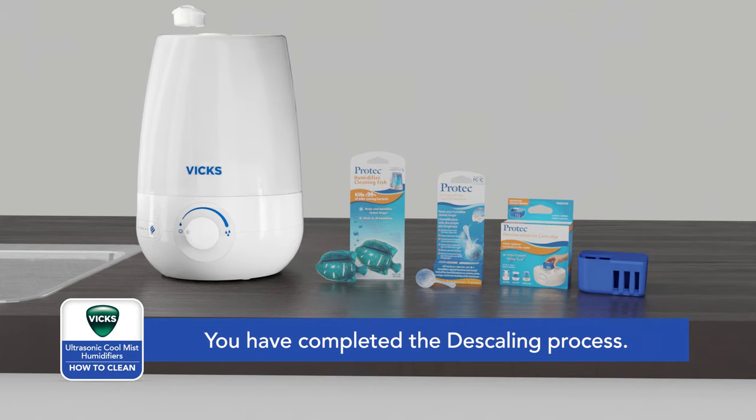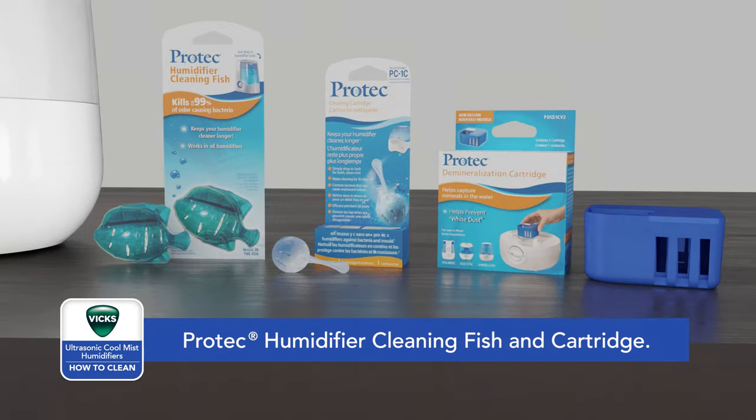You have completed removing the hard water scale. To help keep your humidifier cleaner longer, consider ProTech Humidifier Cleaning Fish and Cleaning Cartridge with a patented antimicrobial aquastat or demineralization cartridge.